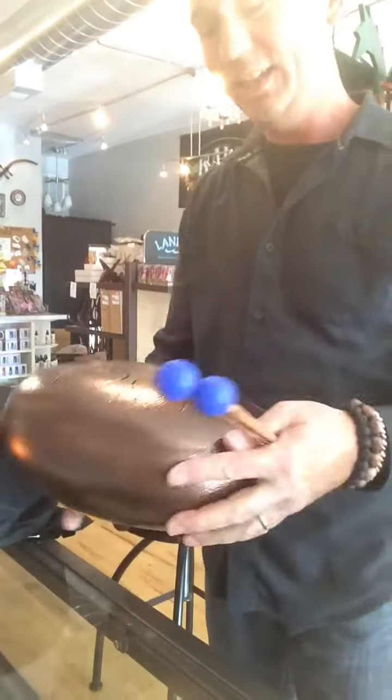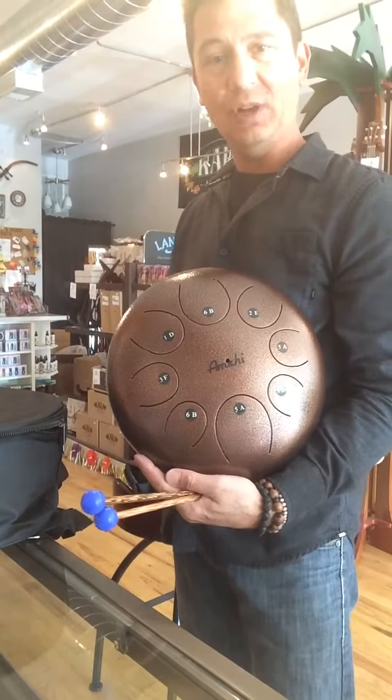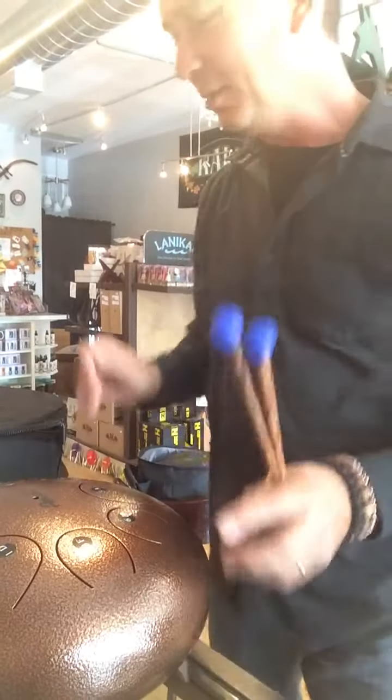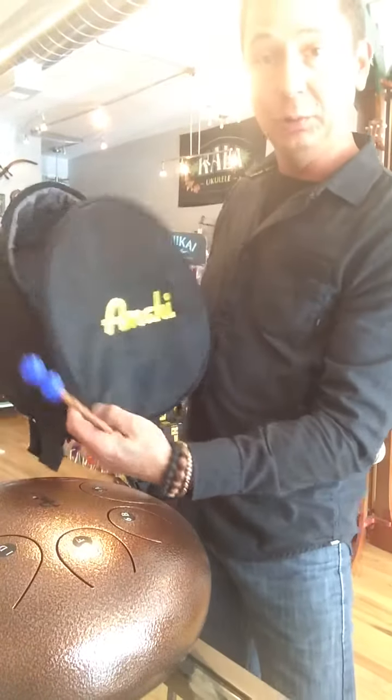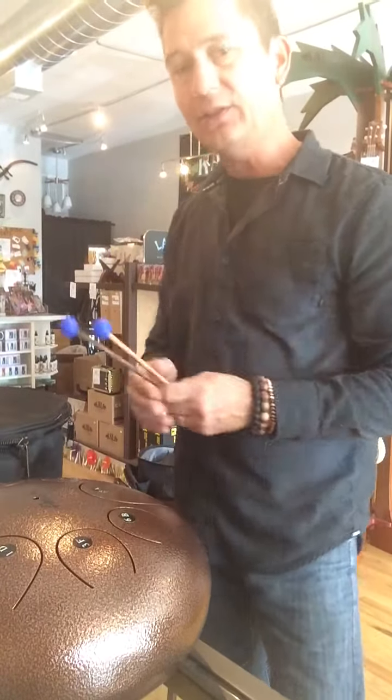Aloha everyone, it's Matt over at Aloha City. Just got in these very cool Amahi steel-tongue drums here. I'm loving these things. I just took them out of the box. It comes with a cool carrying case and the mallets.